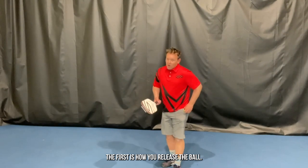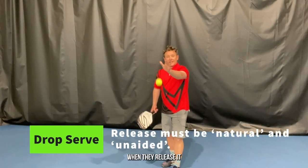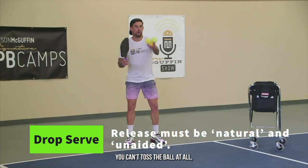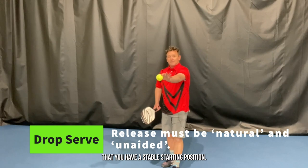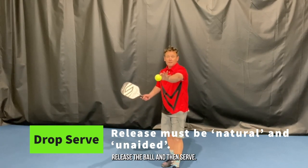When playing a drop serve — which is a provisional rule for 2021 and perhaps beyond — all the technical elements of regular serving are in effect with a couple of important changes. The first is how you release the ball. A player can hold the ball as high as they want when they release it and allow it to bounce on the ground, but remember you can't toss the ball at all. So it's important that you have a stable starting position, release the ball from whatever height is comfortable, and then serve.